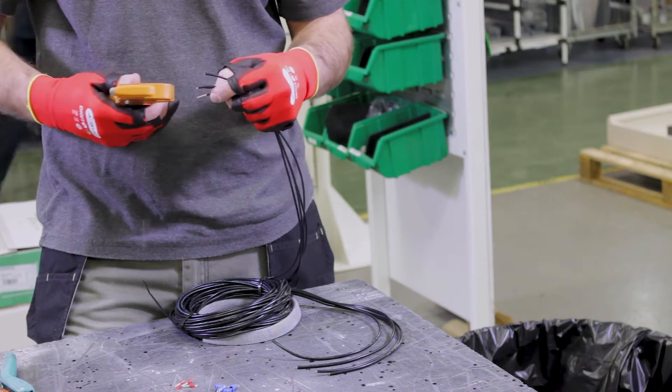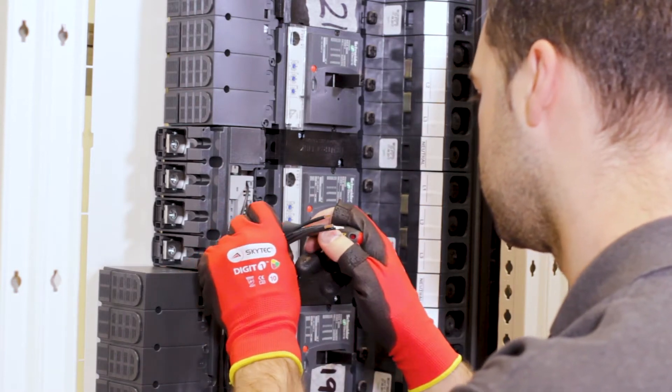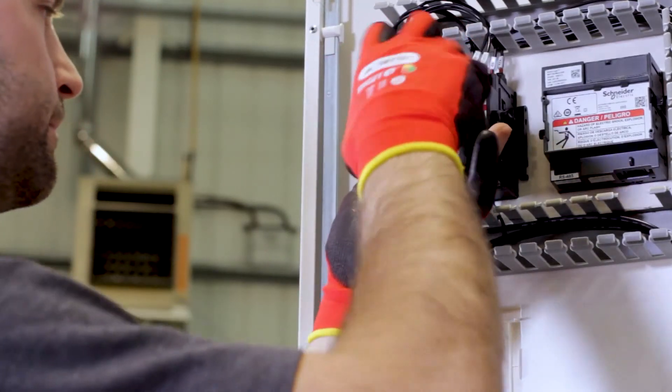In this traditional meter to CT connection, you have to prep all the CT wires, strip and label them, terminate all the wires on CTs, bundle, route, and terminate the wires on the CT shorting block, and then connect to the meter. That whole process takes about 10 minutes.